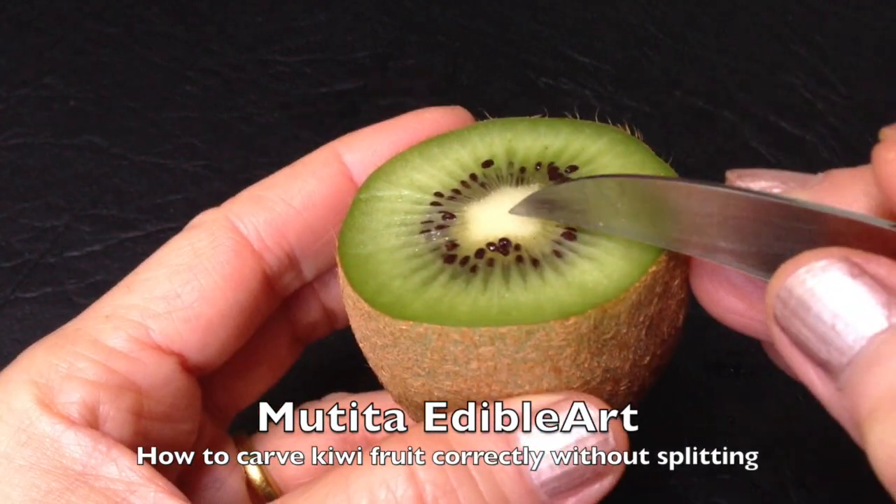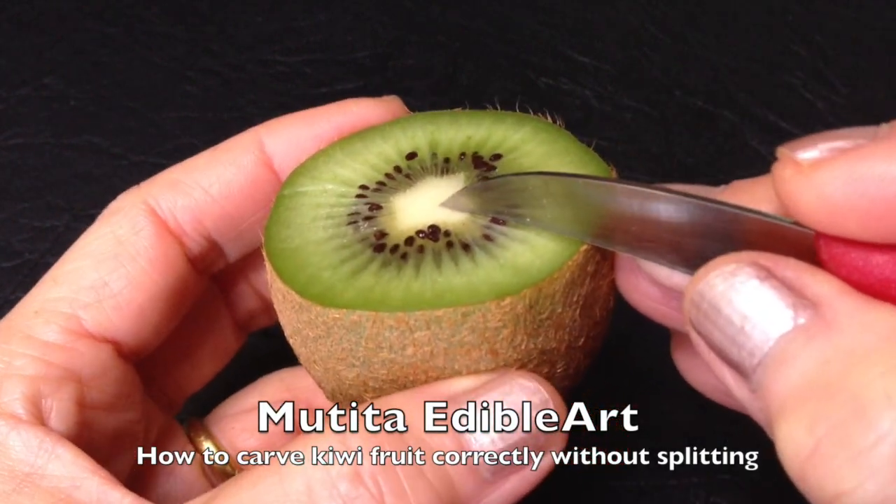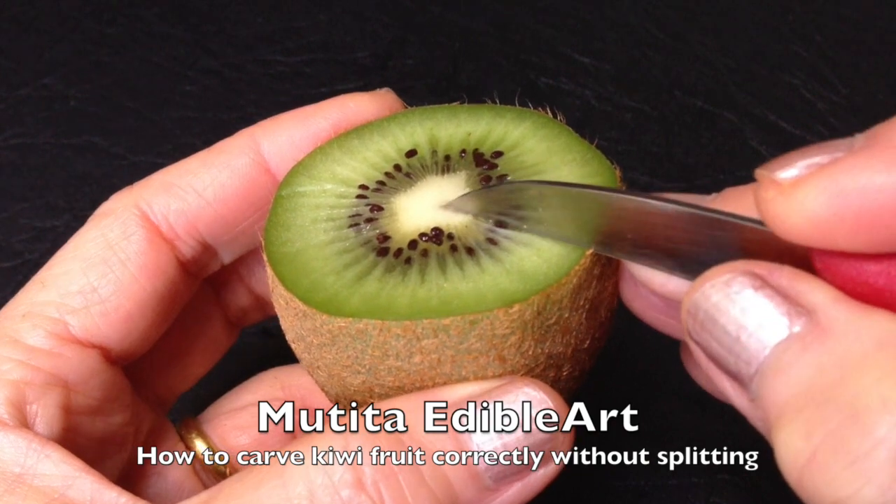Swadhi kha. Welcome to carving technique lesson 4: how to carve ghibi fruit correctly without splitting.